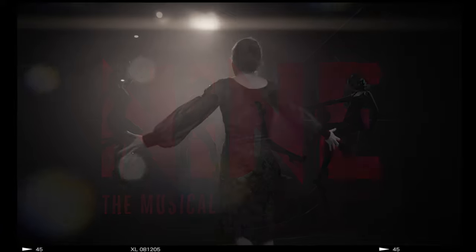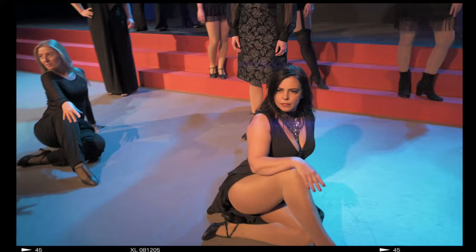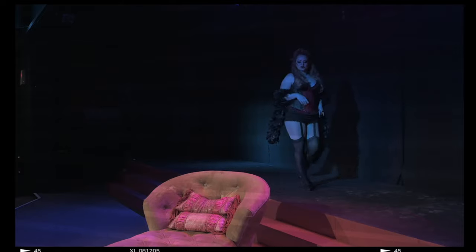Today we're on set and we're backstage at a musical production called Nine. There's a lot of people, cast and crew to consider. There's a lot of moving parts so we need to be able to go at a moment's notice when the cast and crew are ready.